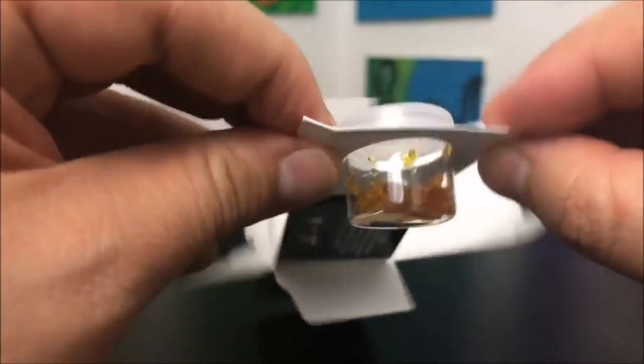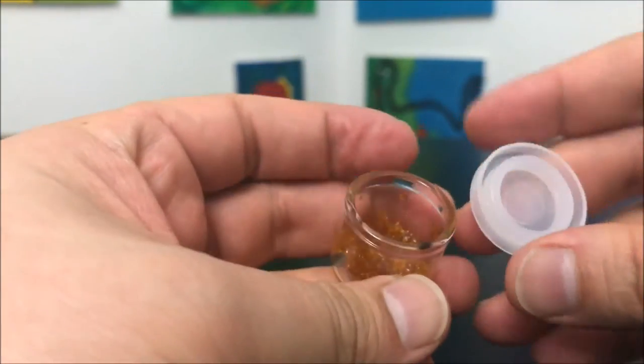If you guys don't know, PHO is propane. So this is what it looks like — all you do is rip that thing off right there and take it out. That was nice and easy.